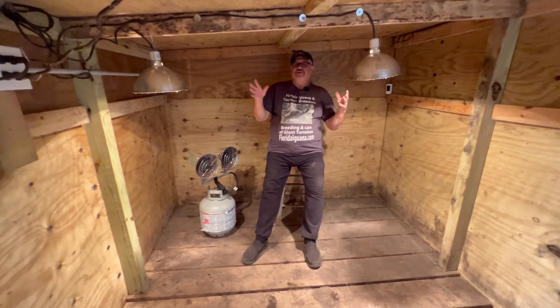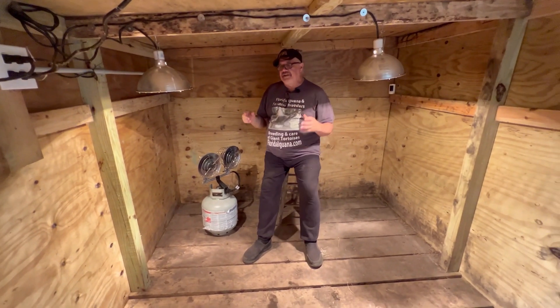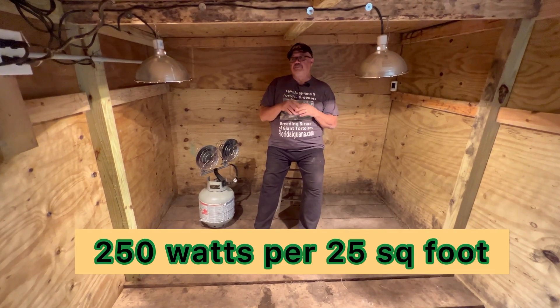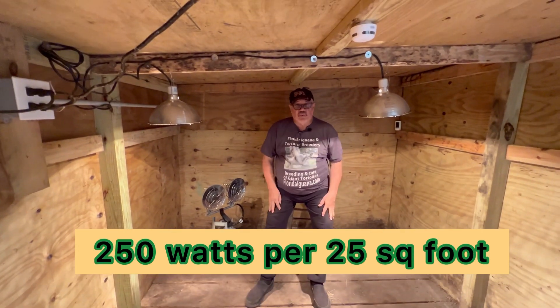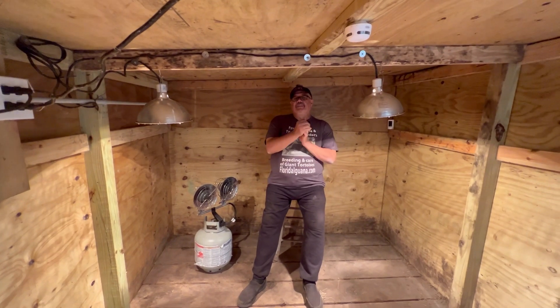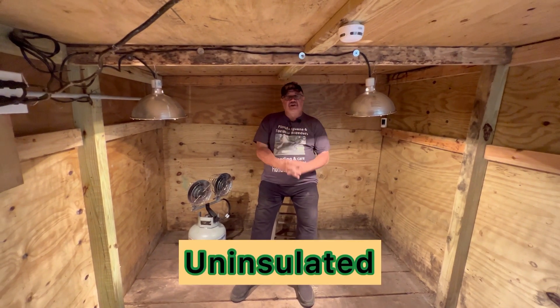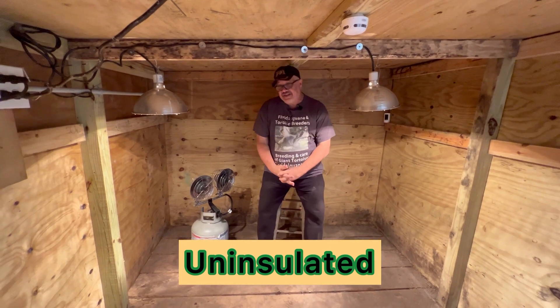You've got to have good height. This is an electrical setup — this is about 100 square feet in here, and we're using about 25 square feet per 250-watt lamp, and that brings us from about 40 degrees to about 65 degrees. That's the way that I deal with heating the hut.